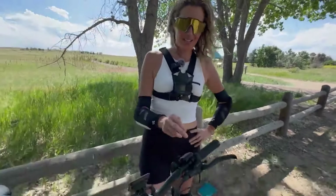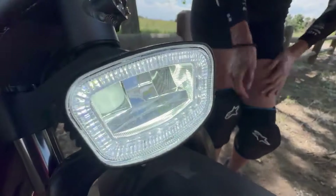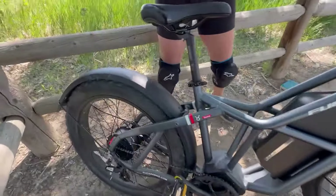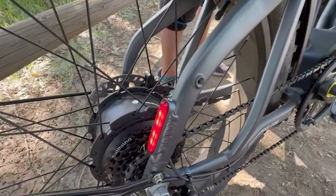Look at that front headlight — we're in plain sunlight and it's super nice and bright. And on the back, the rear light also acts as a brake light — it blinks when I press the brake lever.